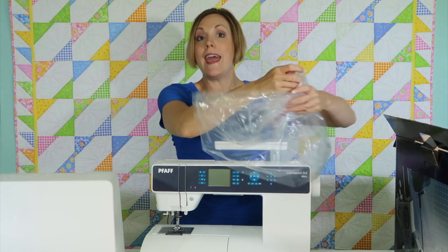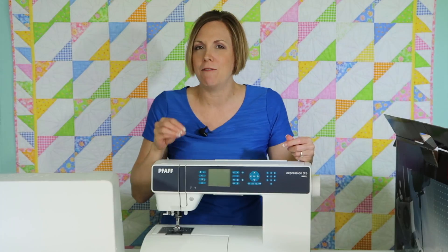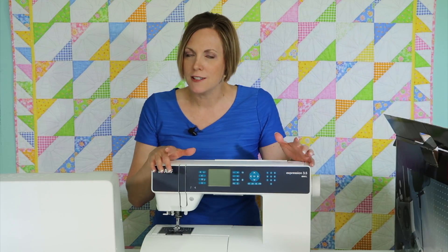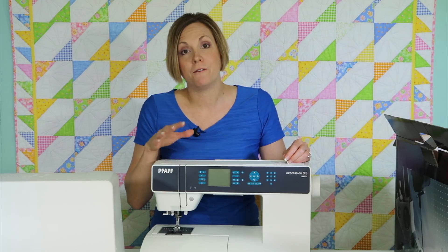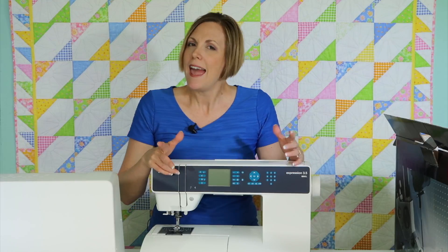I can't wait to get started with this brand new Pfaff sewing machine and show you all the ins and outs and all my favorite features as we go through over 50 videos on this machine. Once again, if you have questions, please contact your local Pfaff store first — they are your first line of questions and answers, and classes too.